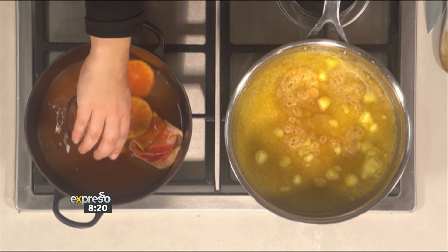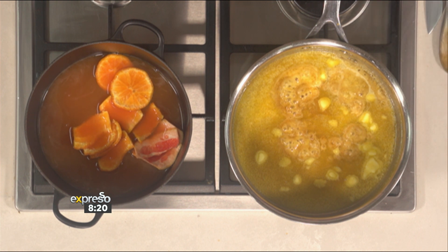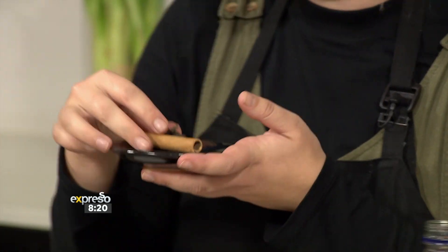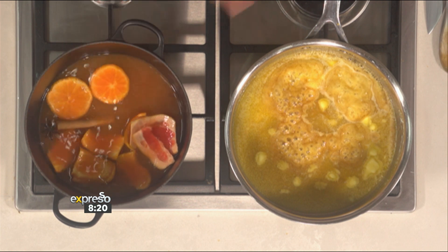That will completely intensify the citrus flavour — exactly, nothing goes to waste. Then we've got our beautiful spices: a whole cinnamon stick and a star anise — optional, of course, as not everyone's a fan of star anise. The spiciness will complement those citrus flavours so beautifully.